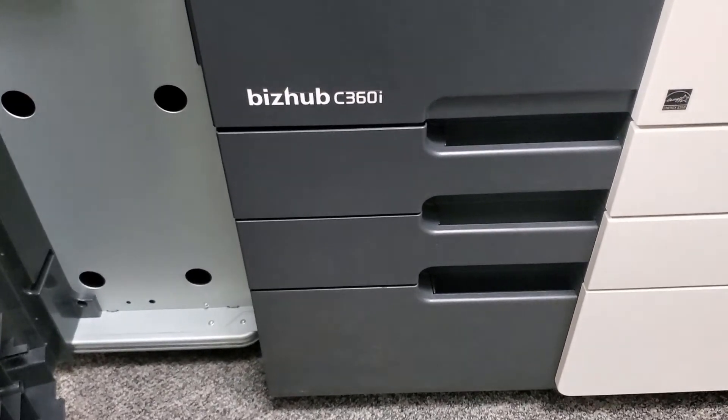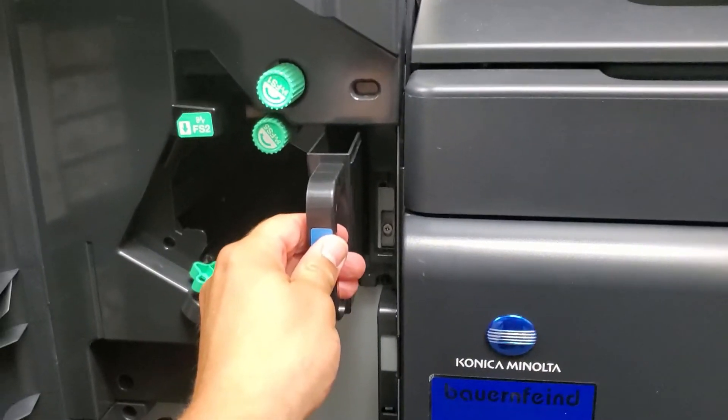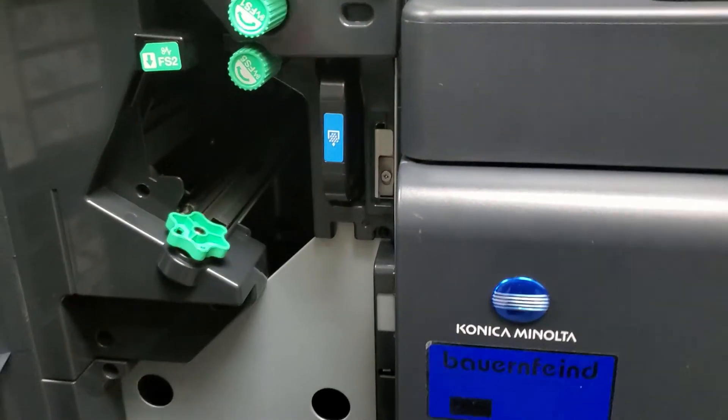Take the empty container and slide it back into place. Close the front panel.